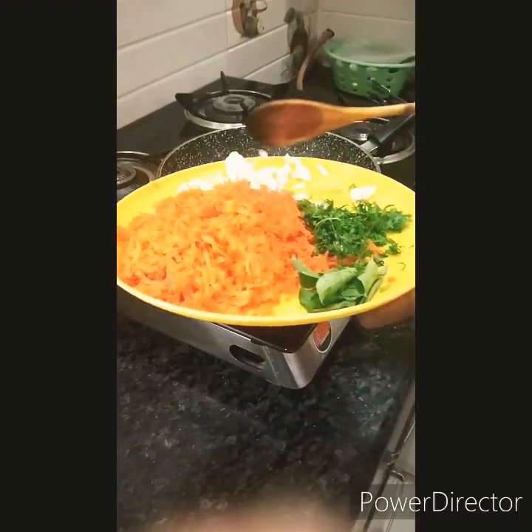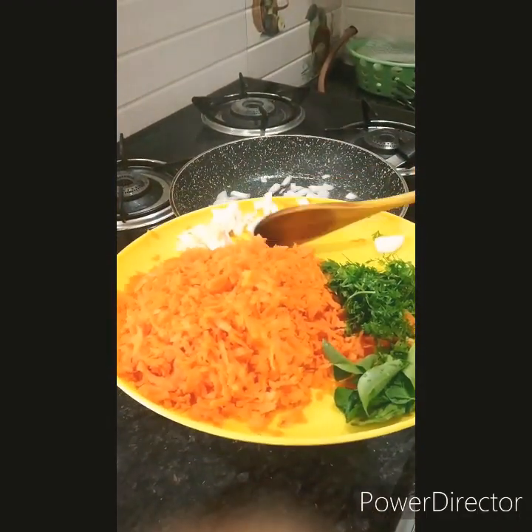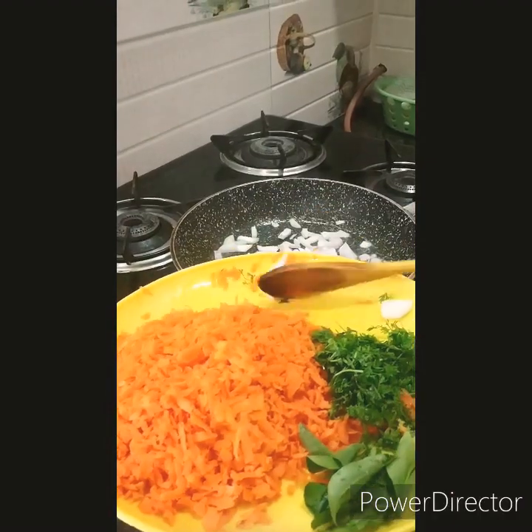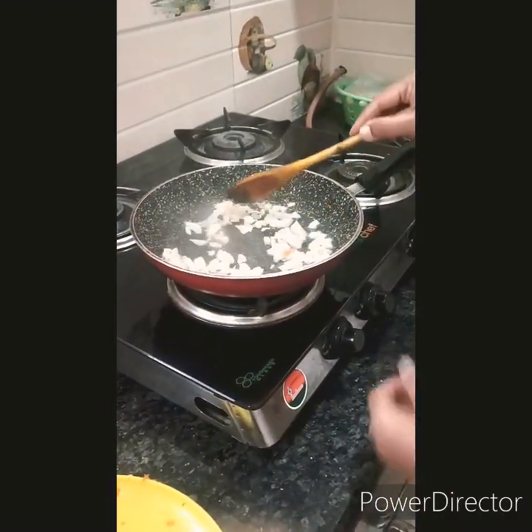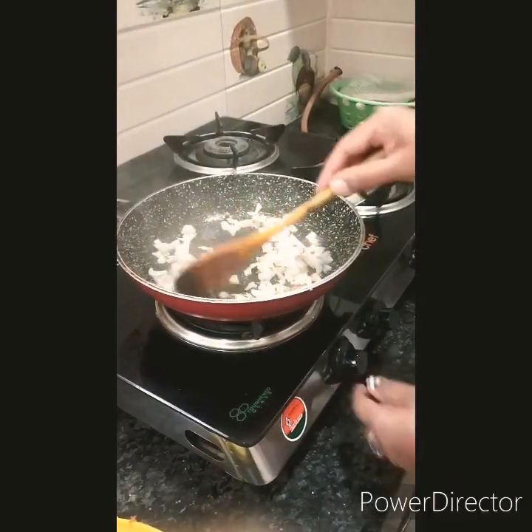Then add the onion and garlic. Let it fry on a medium flame.